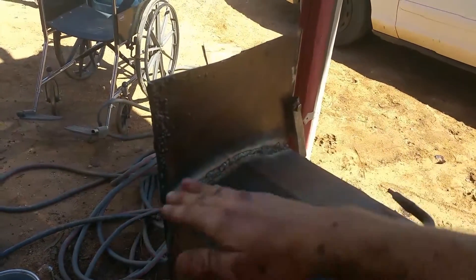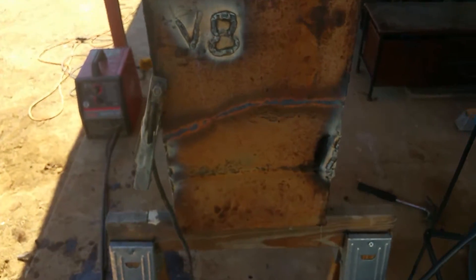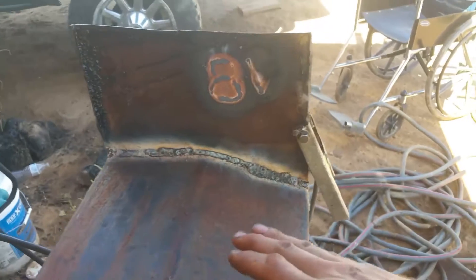I should probably cut this off — weird S10 gas tank. This weld's all done all the way around, so now I just got to cut off this top piece.